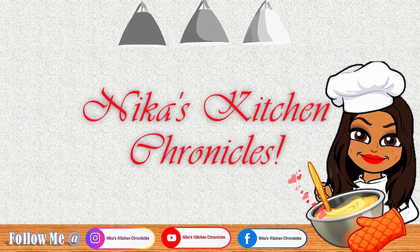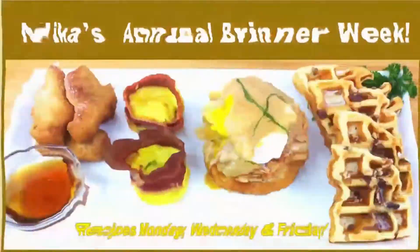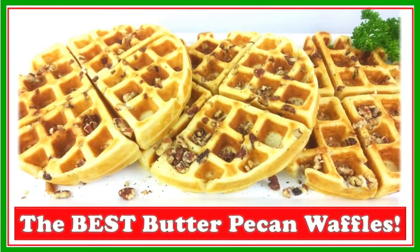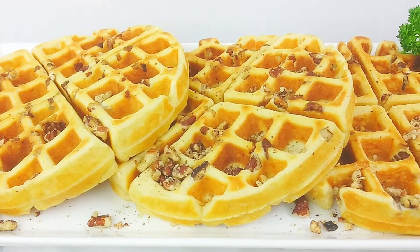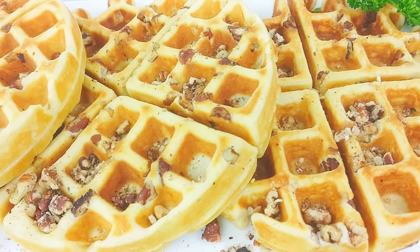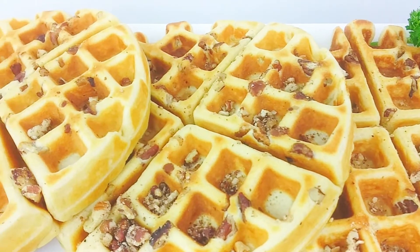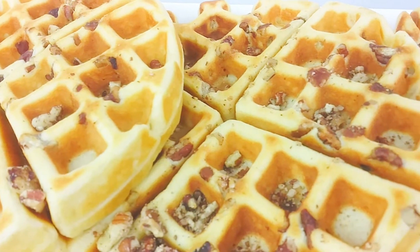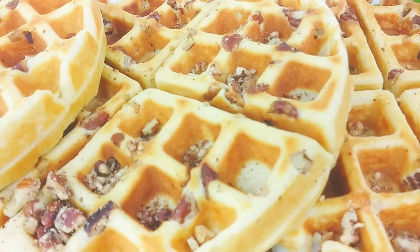Welcome back to my channel y'all, and this week we are still doing breakfast for dinner recipes, and this one is the best butter pecan waffles. It's roasted pecans, that fluffy waffle, crispy on the outside — oh man, it's so good.